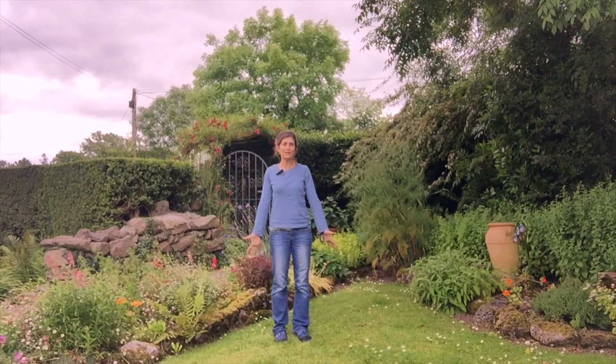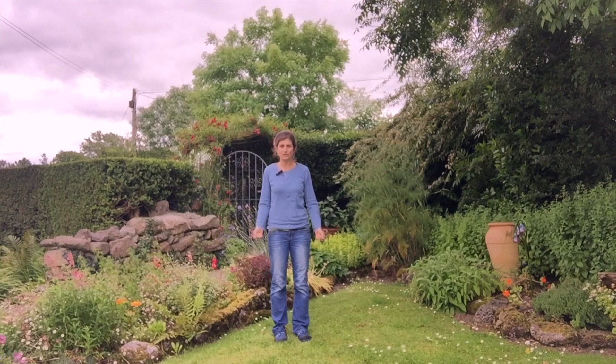Greetings. I'm in a lovely yard in Western Ireland in a town called Kinvara, and being here inspired me to share with you just a quick sequence you can do pretty much wherever you are, outdoors, indoors, just to get things moving and grooving a little bit.